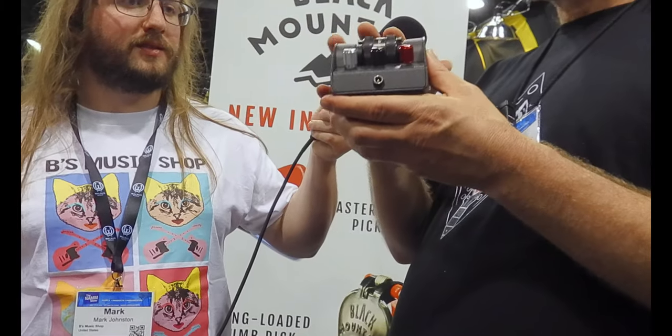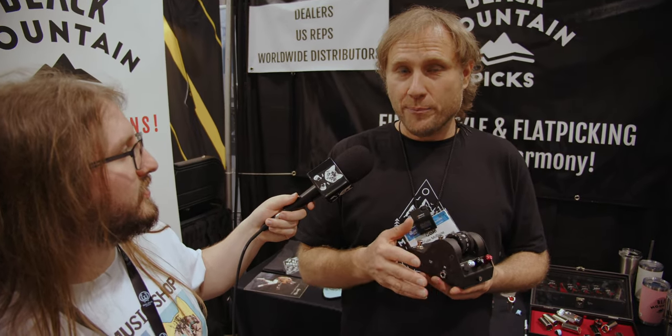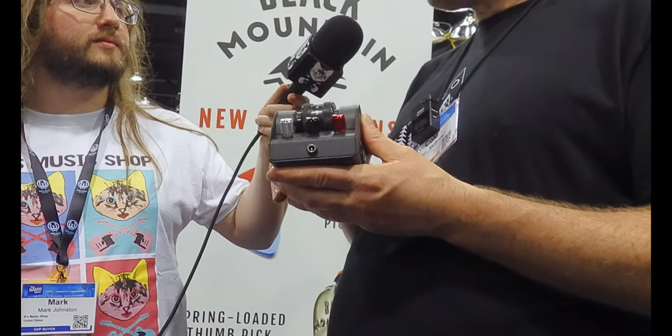With the wheel system, there are actually only three of these in existence right now. But you can go to our website and be one of the pre-order people. We're going to give you a $50 discount if you pre-order, and we're hoping to have them available to ship in three to four months.